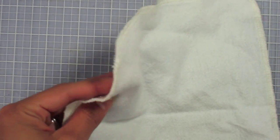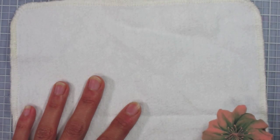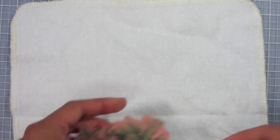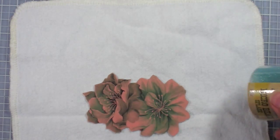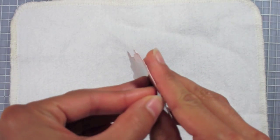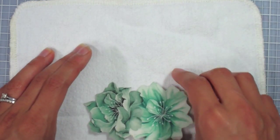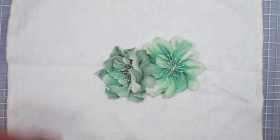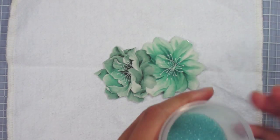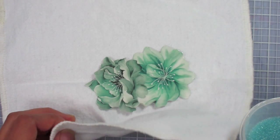The other side still has the transparent backing. What I have is a toothy, rag-type material — flannel in this case — but you can use a dish rag or any towel to keep the micro beads from slipping and rolling off your craft surface. Now comes the fun part. I'm going to take off the backing — there we go — and this is extremely sticky. I'll set it in the middle of my towel and take the micro beads, which I've put in a slightly larger container for easier control.